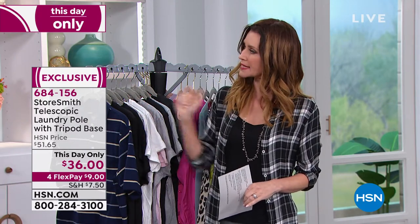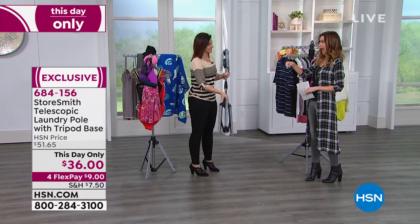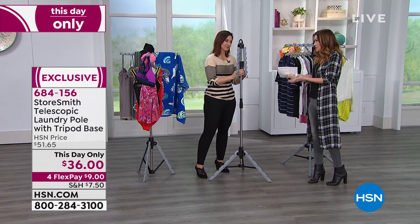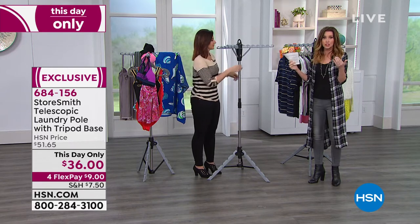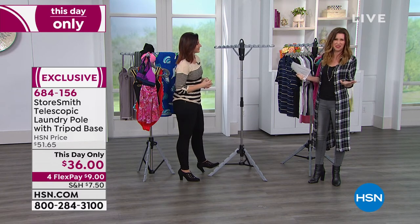A great solution, and the lowest price we've ever offered at $36 — normally $51 and change. You can get it home for $9. This is home clearance, this day only. I hate to pay for shipping, but when a price is the lowest price ever, it more than pays for that shipping — it's like getting free shipping and then some off. You're saving $16 today, so you're more than saving the price of shipping, which makes it a really easy one to get home. And we're breaking it up into interest-free payments of $9.